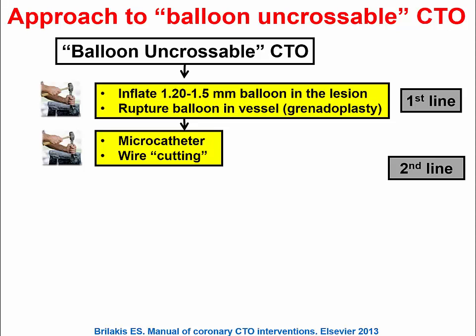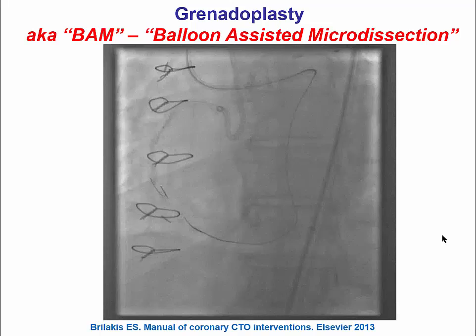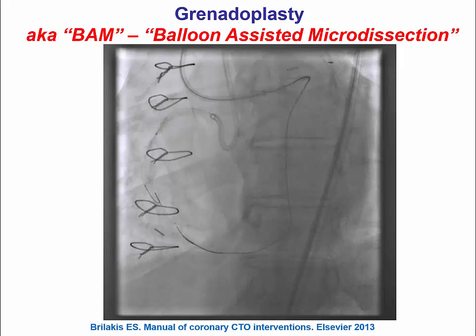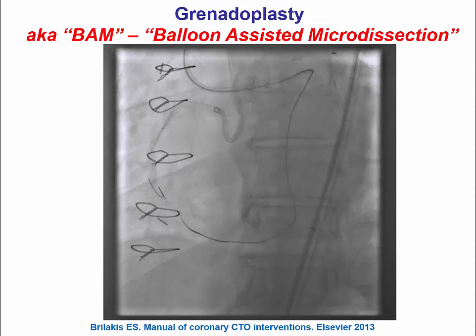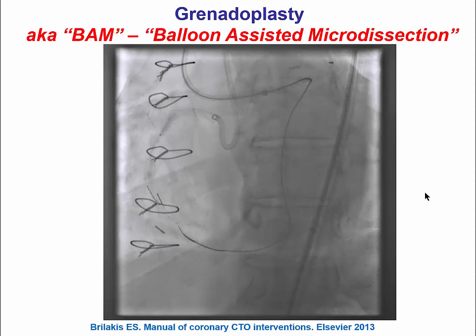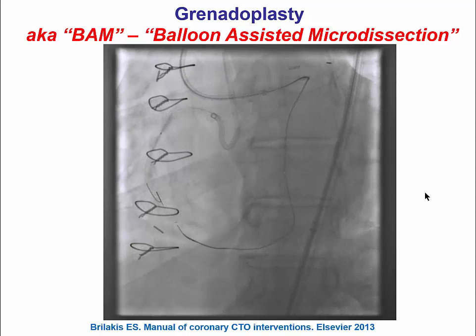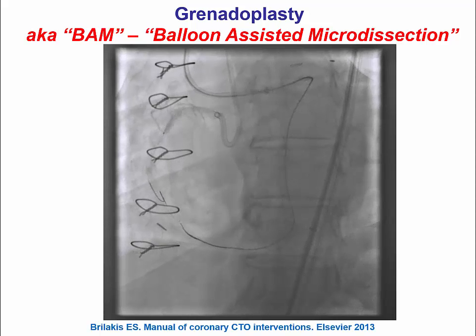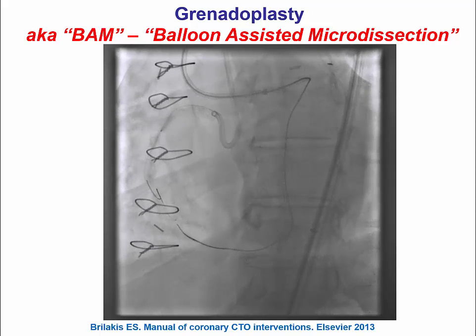If this does not work, the next step is to do what's called grenadoplasty, which is inflating the balloon at high pressure until it ruptures. If that doesn't work, we can try other things like different microcatheters or wire cutting. Here is an example of how grenadoplasty looks: there's a small balloon that cannot cross through a very calcified proximal right coronary artery, and once it ruptures, you see the acute marginals filling with contrast. It's also called BAM, or balloon-assisted microdissection, and although it appears a little barbaric, it's actually fairly safe with very low risk of perforation.